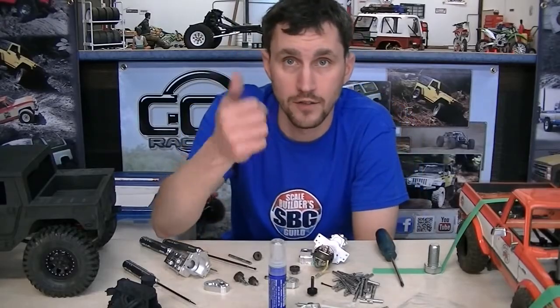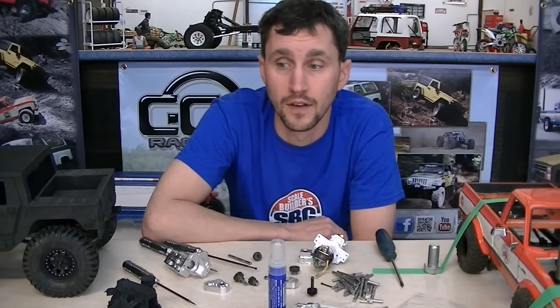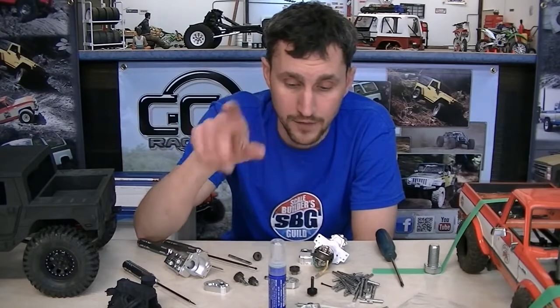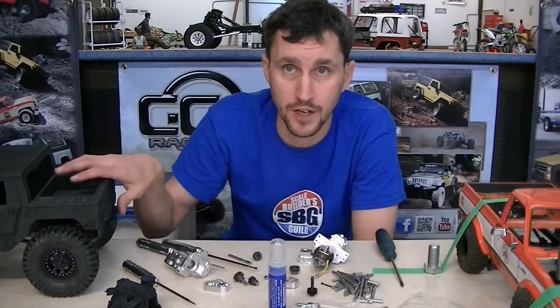Hello to all you tiny truck lovers. Thank you for watching this video. A couple of things I want to say about tiny trucks — we love tiny trucks that are scale. We love them in all different shapes and sizes.